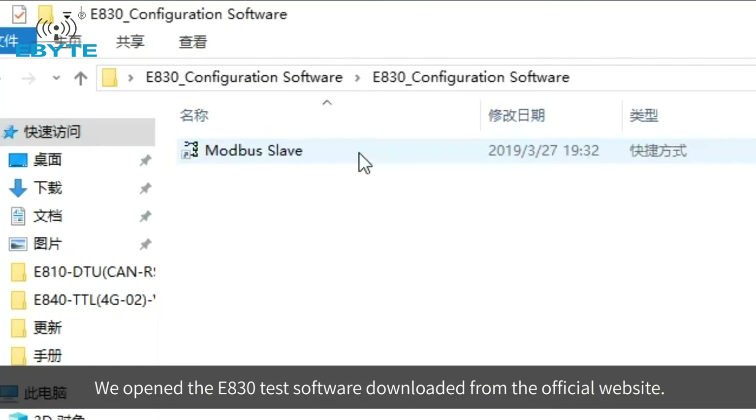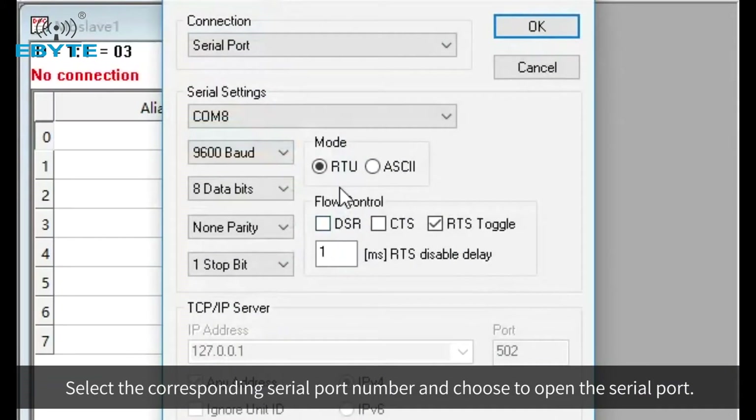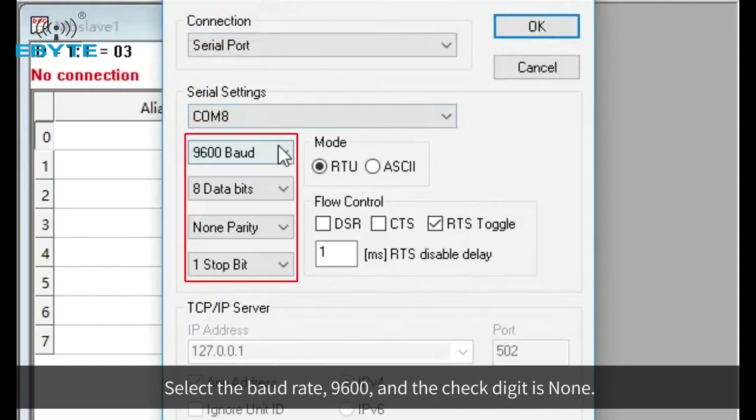We open the E830 test software downloaded from the official website. Select the corresponding serial port number and choose to open the serial port. Select the baud rate 9600, and the check digit is none.